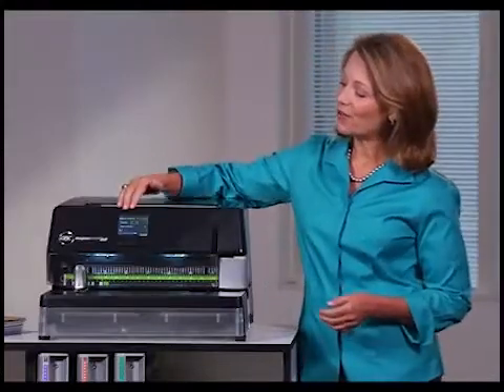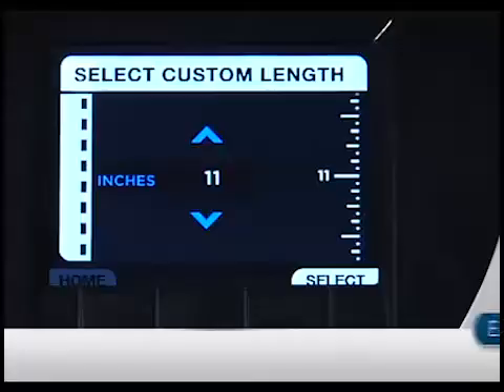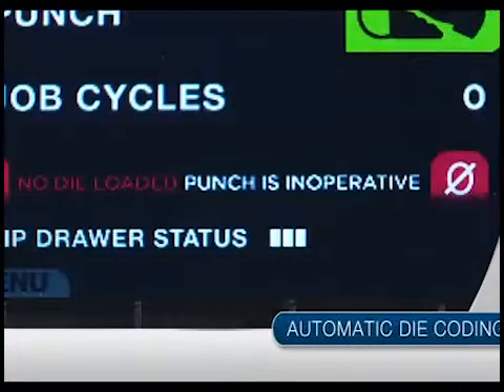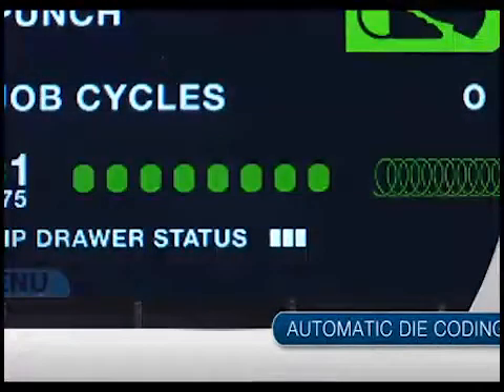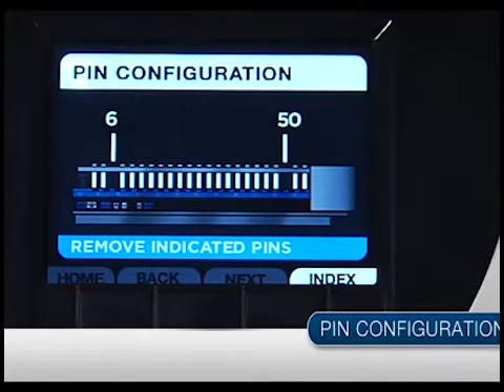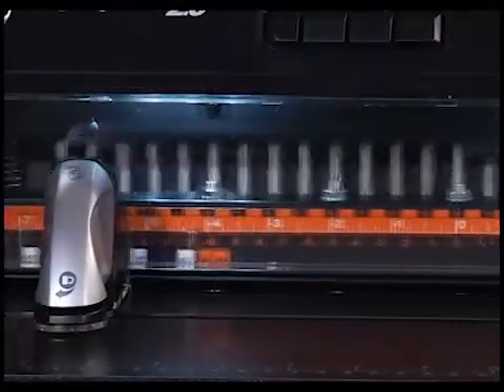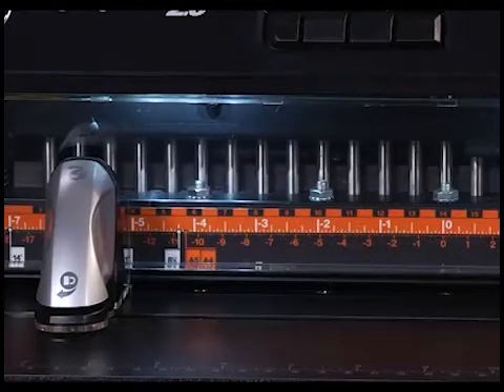What else does the intuitive LCD interface tell you? Punch patterns and paper size setup instructions. Automatic die coding tells you which of the 13 interchangeable color-coded die patterns is currently installed and how to configure the pins correctly for your selected paper size. Plus, a new clear window in front of the die set gives you another visual reference.